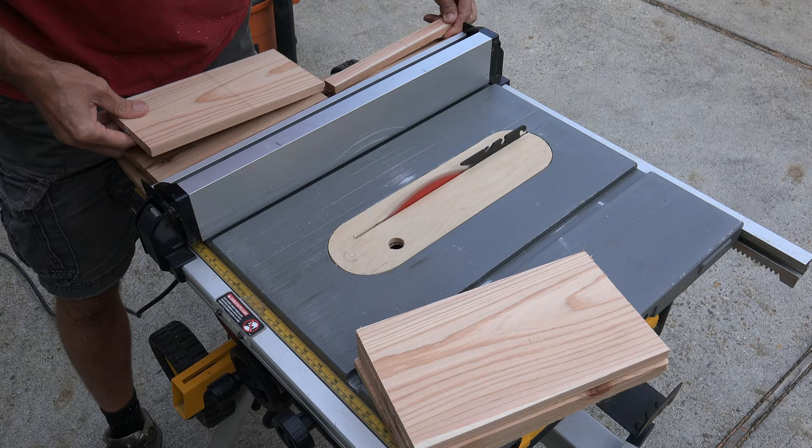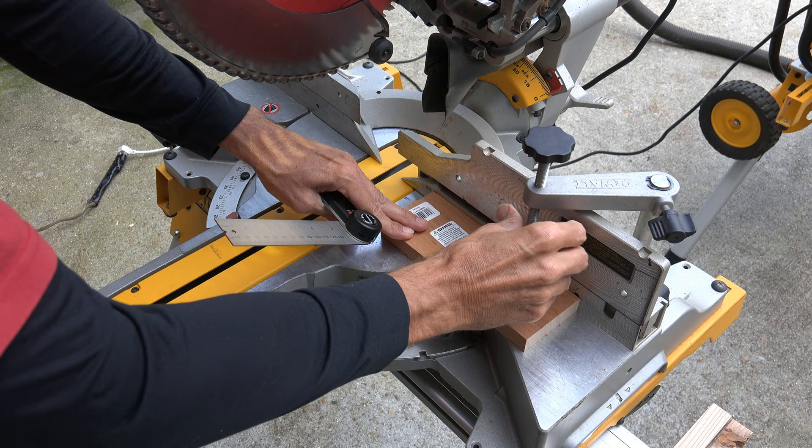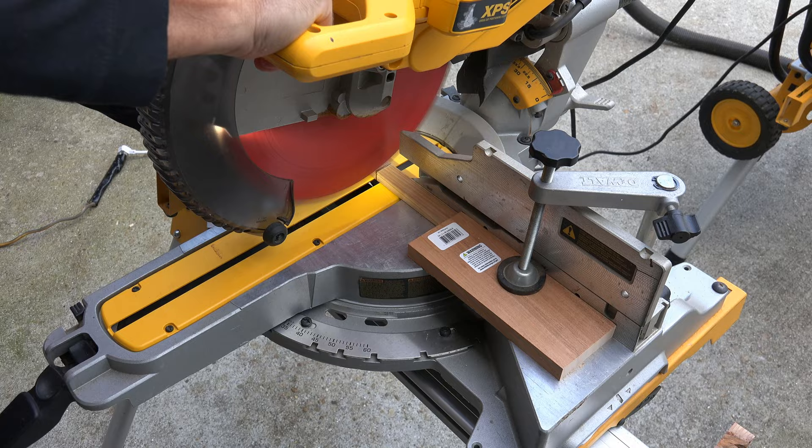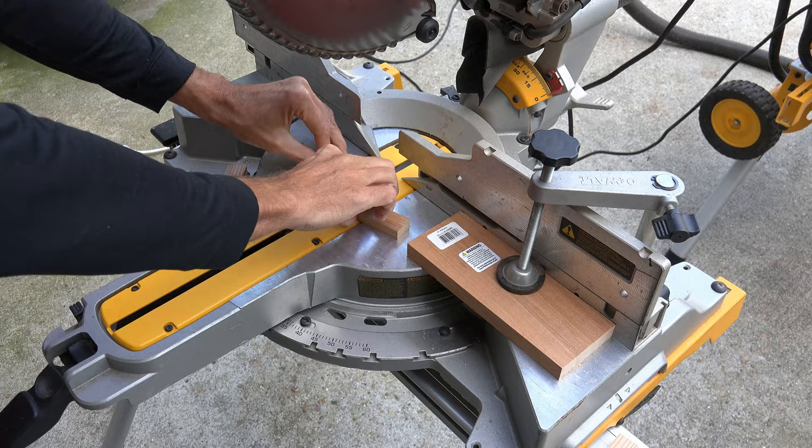With the pieces that you just cut — yes, mine will be thinner than yours — set a backstop on your miter saw. Do this by using a ruler from the end of your stop to the saw blade. We are going to cut your leftover pieces on the table saw at three and a half inches. We will use these to secure the top of each box from falling off.